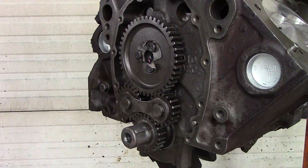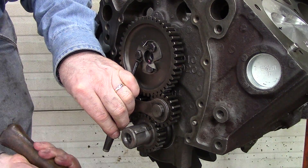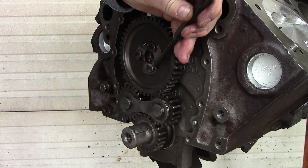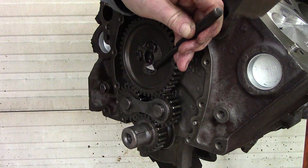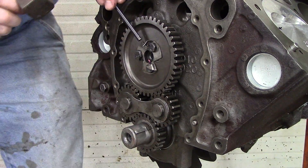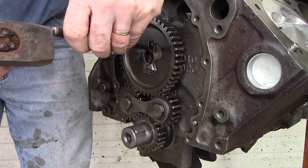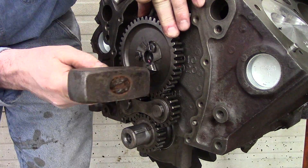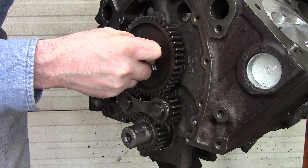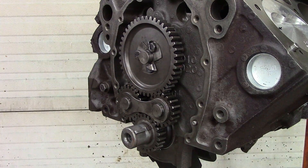There we are — we are at 21 foot-pounds. Now we can bend these tabs back over. You don't want to be pounding too much, just be gentle as you're doing this. You just want to make sure the bolts don't come back loose again on their own. We can slide that cam bearing back in there, and the next thing we're ready for is installing the timing chain cover.